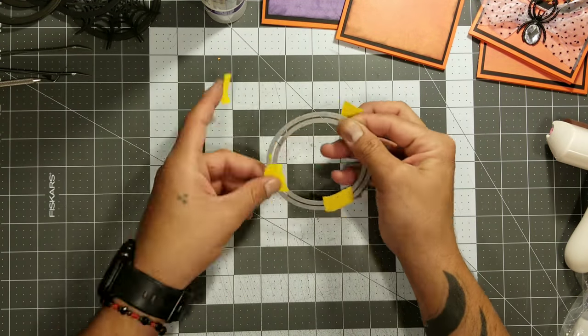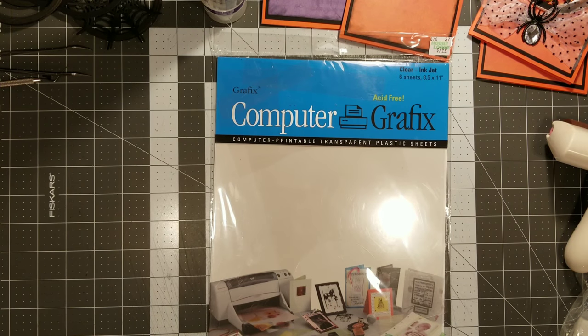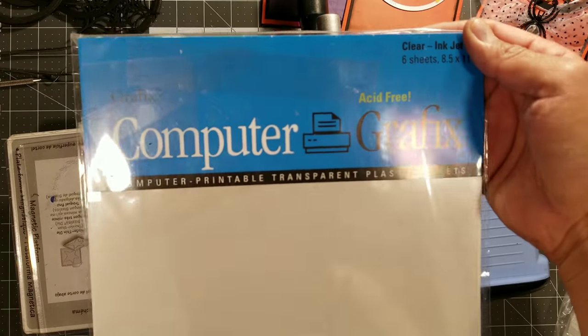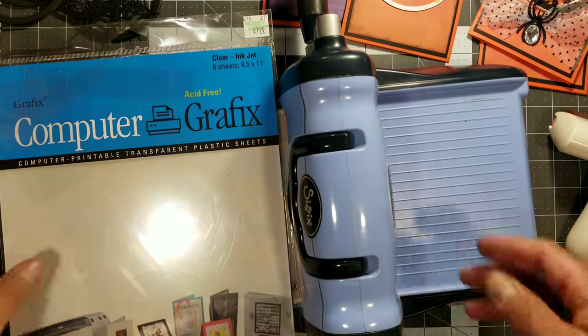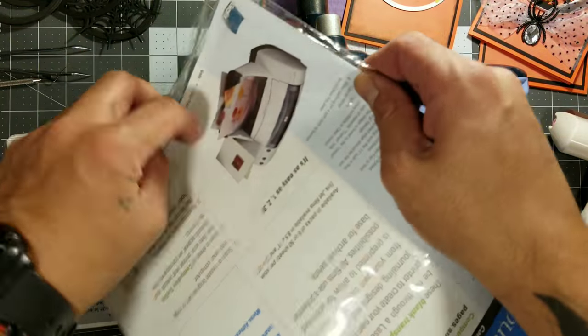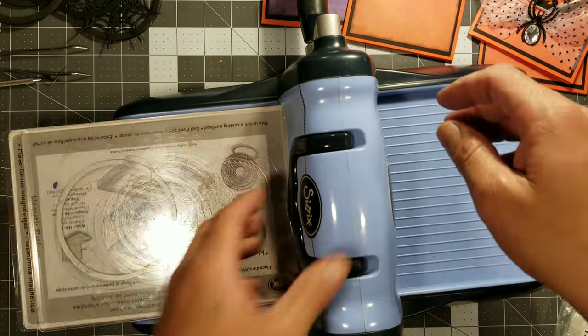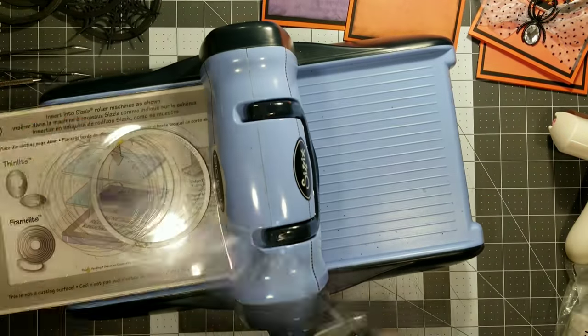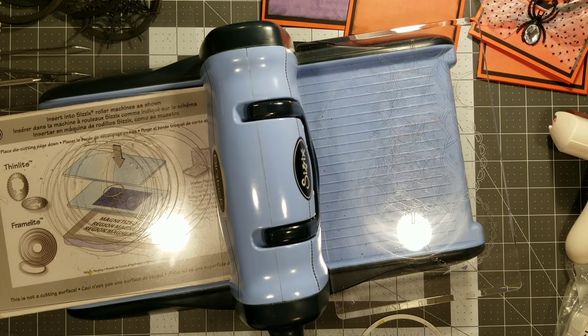Now that those rings are dry, we're going to take off the middle ring and just use the outer one to cut the acetate — that clear plastic — which you can purchase online on eBay, Amazon, or at any specialty paper store. I purchased mine at Hobby Lobby in the paper scrapping section. It's not called acetate there; it's basically called something else. Just cut out as many windows as you need for as many cards as you're making, using the outer larger circle so it goes over your rings.